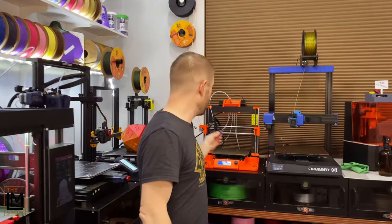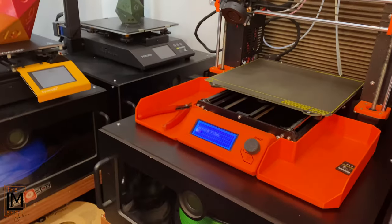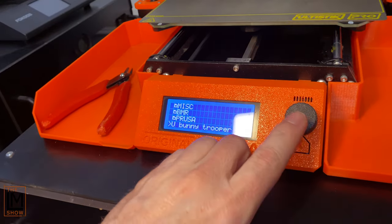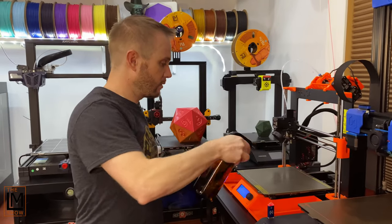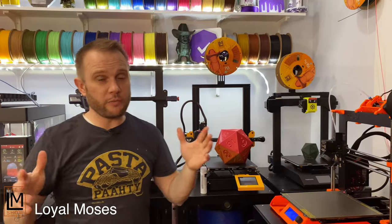We're going to get this loaded in the Prusa MK3S here. Throw the SD card in, and then we're going to scroll down to the MMU Bunny Trooper and tell it to go. Then we're going to grab some isopropyl alcohol and clean that build plate. This print is going to be about 24 to 30 hours.